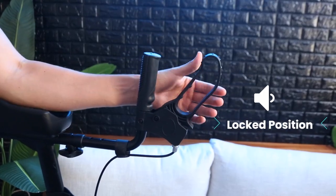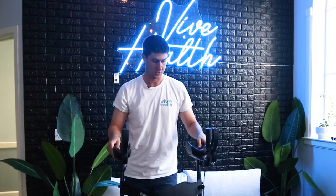First things first, really whenever the item is in use, especially when you're trying to stand and sit, make sure your brakes are locked. You push them out fully, hear the clicking sound, and that will stop it.